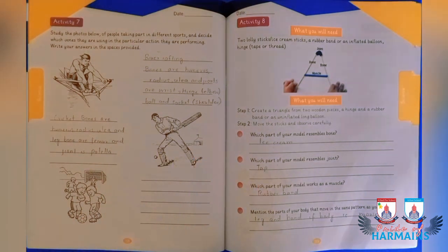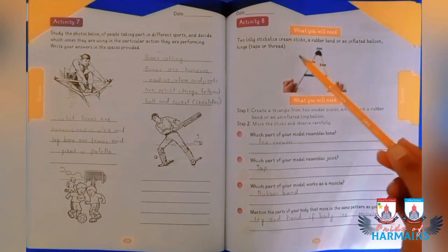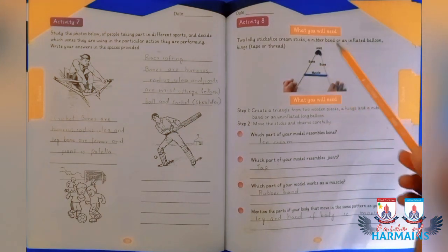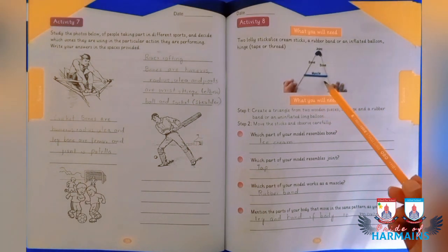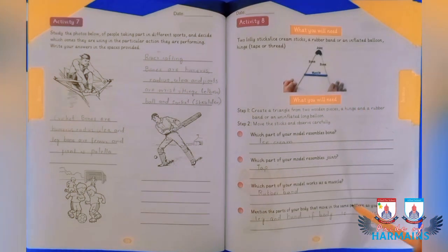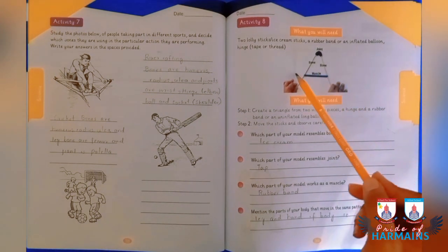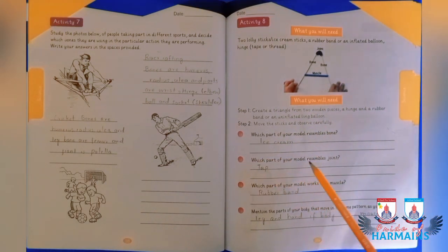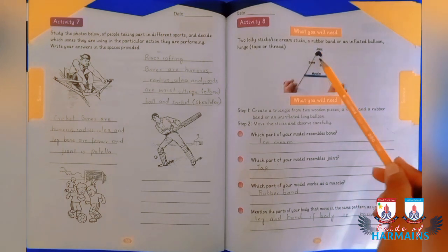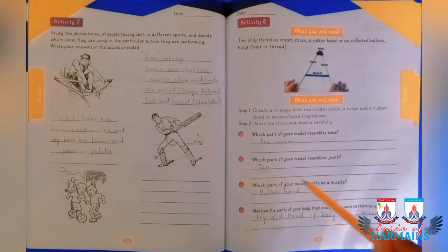Activity 8 requires you to take two lollipop or ice cream sticks and join them with tape at the joint, and use a rubber band or inflated balloon which acts as muscle. You then answer questions: which part resembles bone — the ice cream sticks; which part resembles joint — the area fixed with tape.